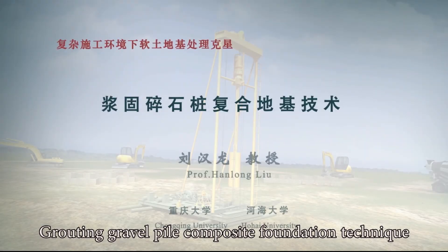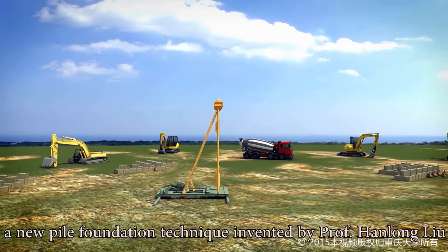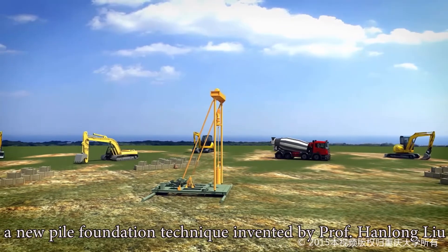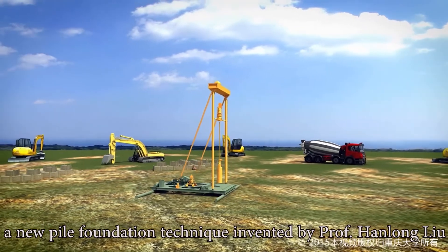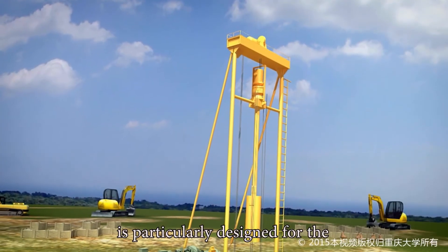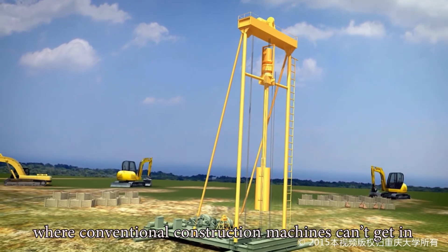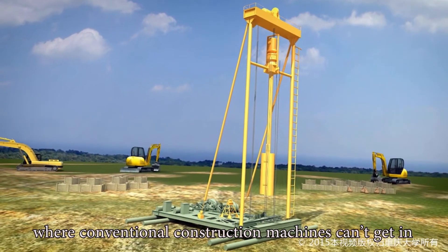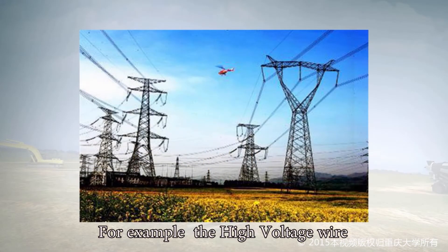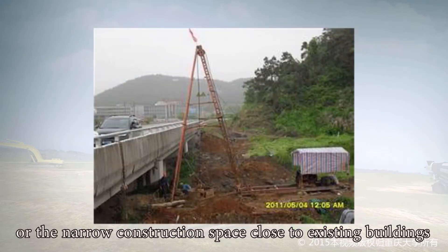Grouting Gravel Pile Composite Foundation Technique — Grouting Gravel Pile is a new pile foundation technique invented by Professor Hanlong Liu with independent intellectual property rights. It is particularly designed for complex construction environments where conventional construction machines can't get in, such as sites with high voltage wires and viaducts above, or narrow construction spaces close to existing buildings.